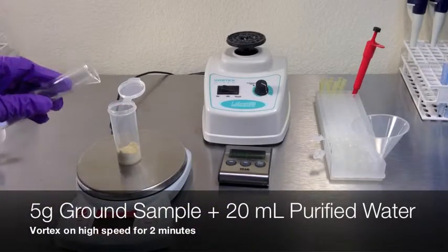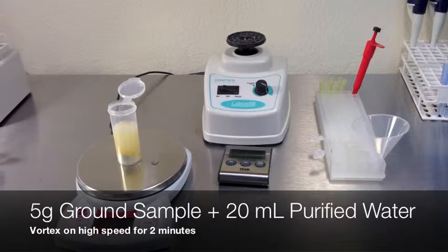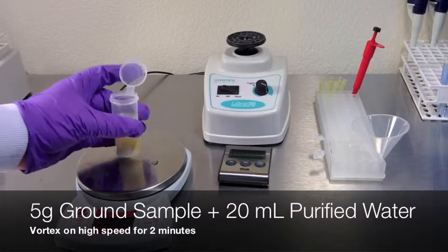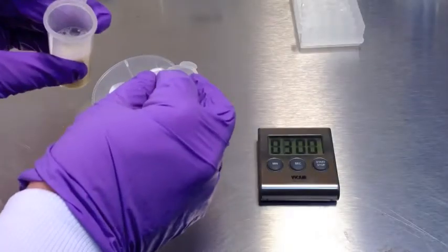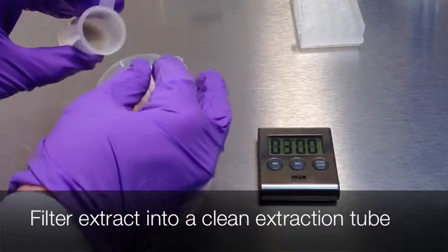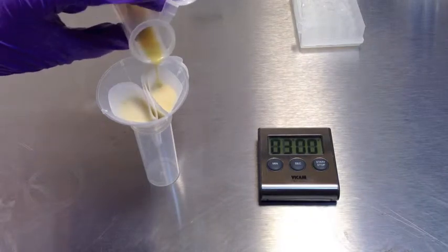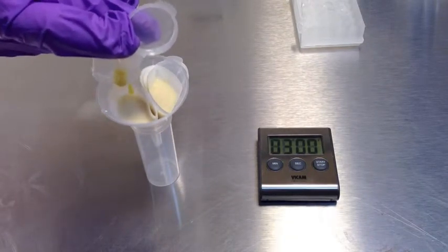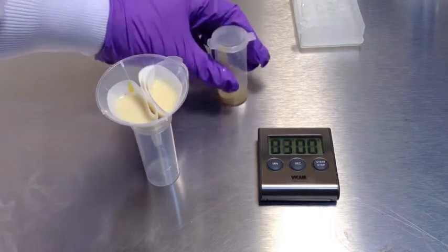Add 5 grams of ground sample and 20 milliliters of purified water to a disposable extraction tube. Close the lid and vortex on high for 2 minutes. With a disposable paper filter and reusable funnel, filter the extract into a new disposable extraction tube. Allow the sample to filter for 3 minutes.